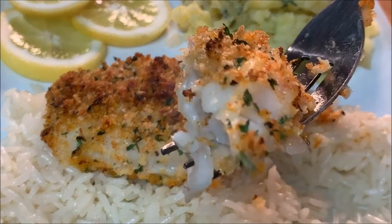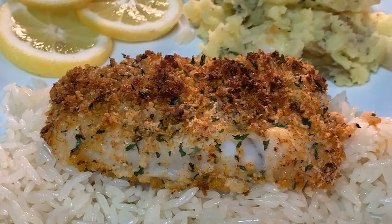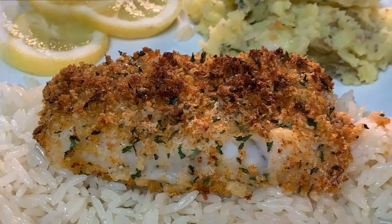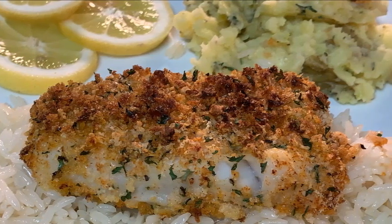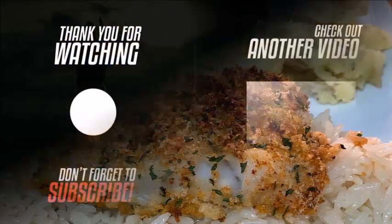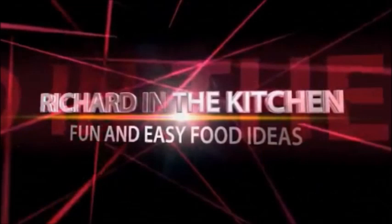I guarantee you guys, if you give Alaskan Pollock a try you will absolutely love it, and it's an easy recipe too. The recipe and directions are in the description box below the video — click 'show more' and it'll pull all that information up. Thanks for stopping by, I hope you subscribe for more easy and delicious recipes, and leave a comment — I'll answer every one of you. Until next time, bye bye y'all!